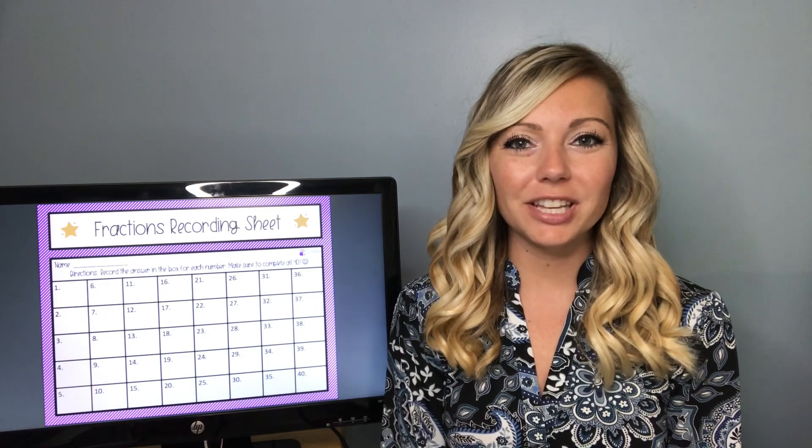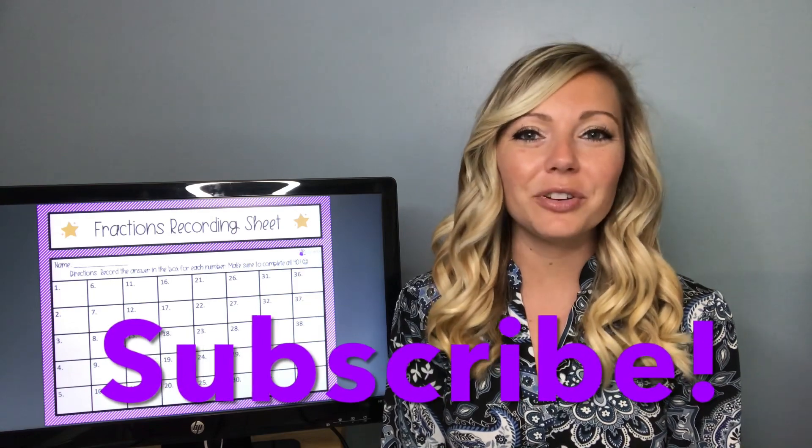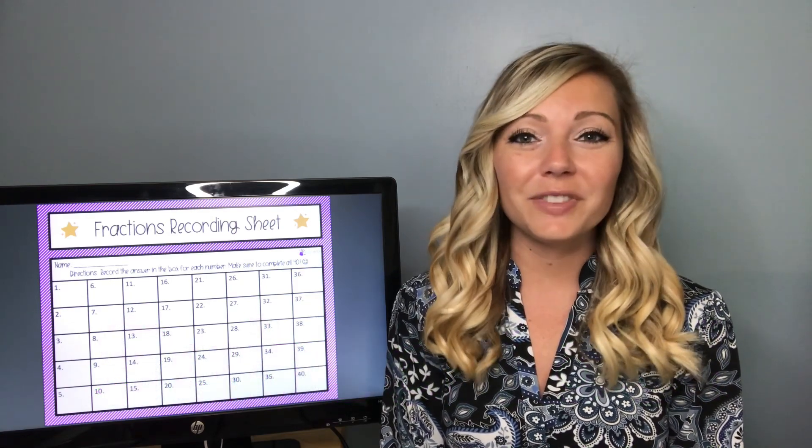Hi guys, my name is Samantha. If you are new to my channel, my channel is all about helping and inspiring special education teachers. If that interests you, make sure to click the subscribe button and hit the little bell to be notified whenever I make new videos. If this video helps you, please give it a big thumbs up.